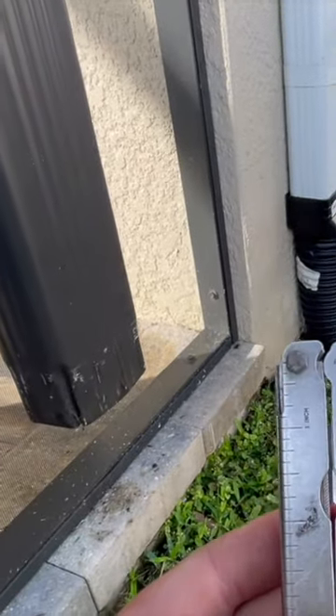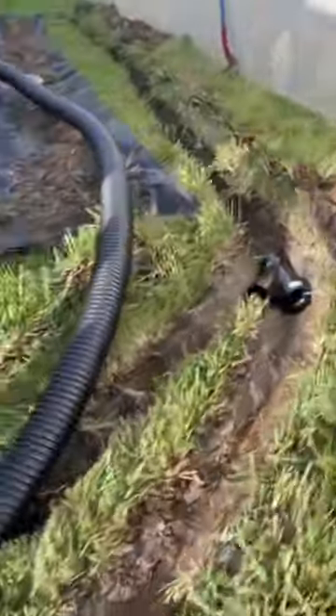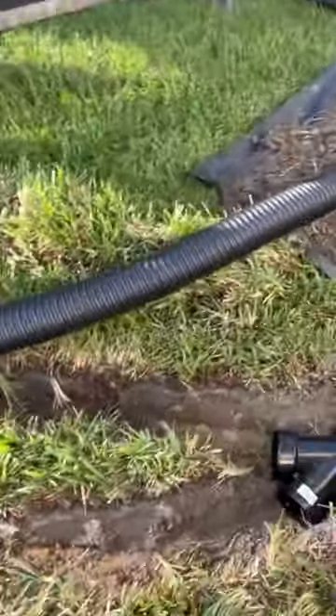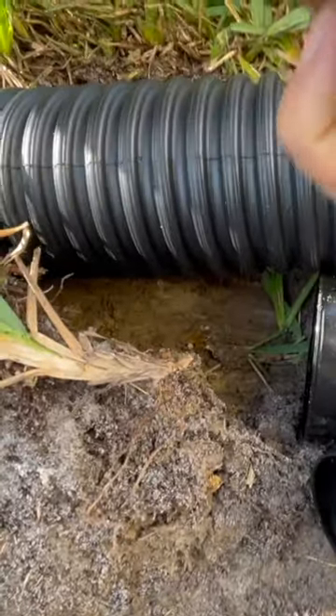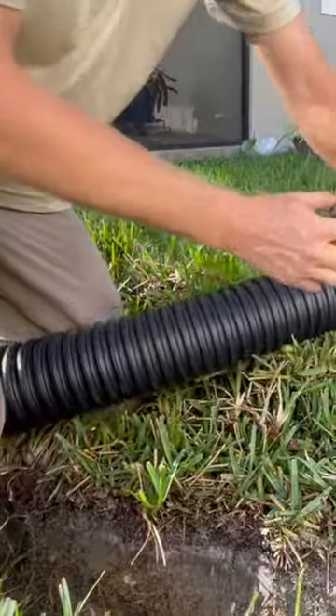I'm going to take a box cutter, pocket knife, anything decently sharp, and run it down to the wide connection here. Measure it out to the inside of the coupling, make your mark, and then you can just slice it.